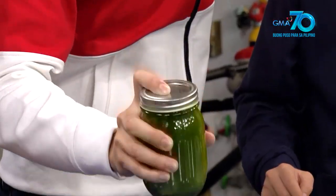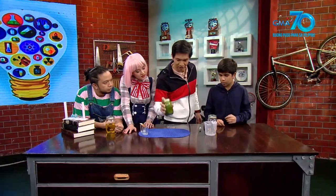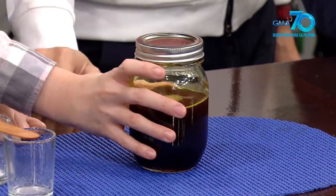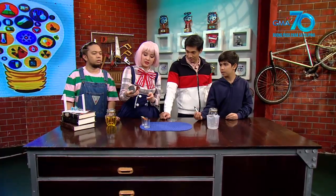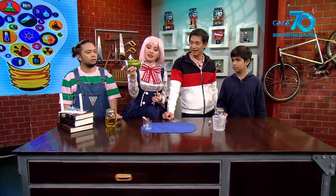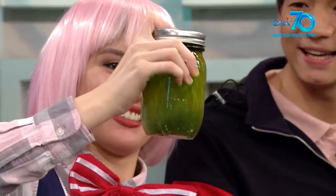Uy! Parang naging... Galing! Naging bluish green na siya. Red. Yung overpowering ng red niya. Ayan na! Green! Wow! Green and then yellowish green. Red!